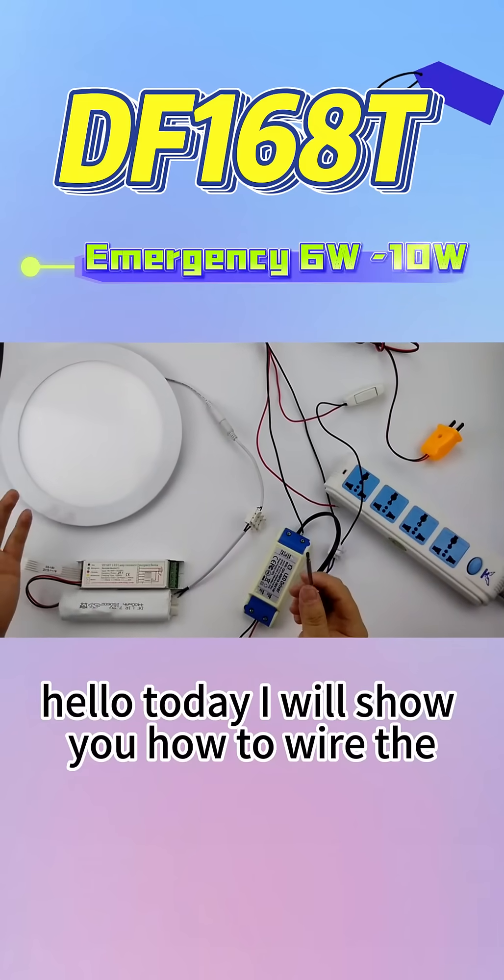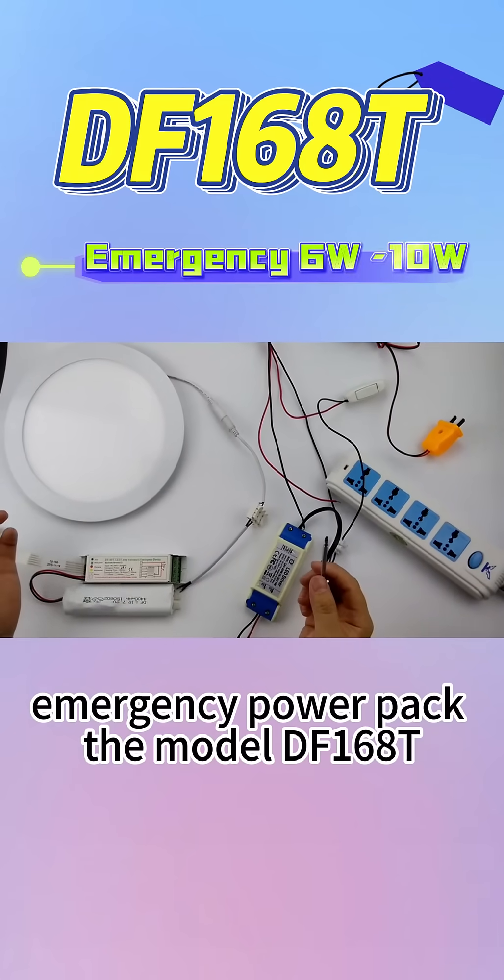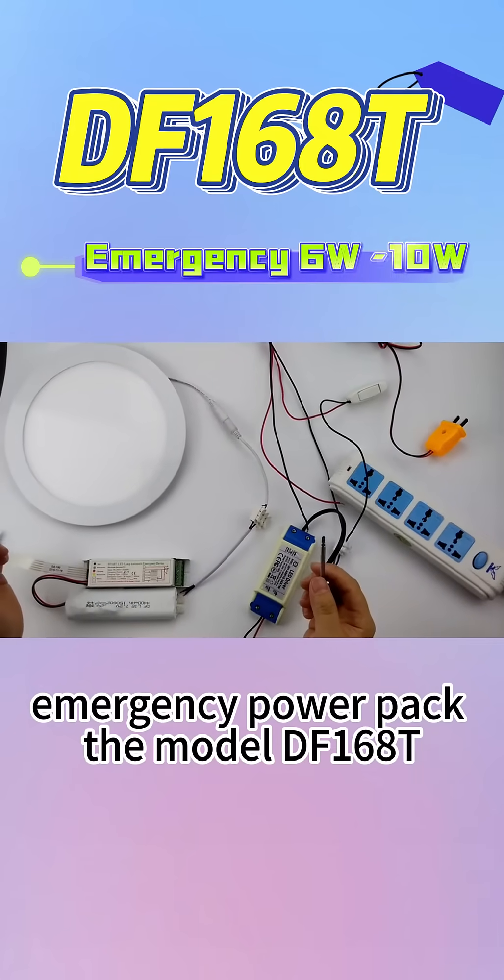Hello, today I will show you how to wire the emergency power pack, the model DF-168T.